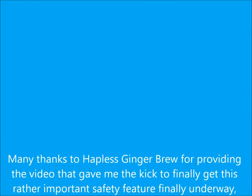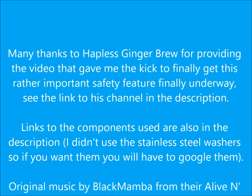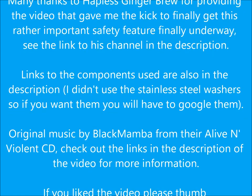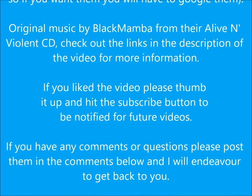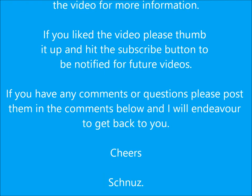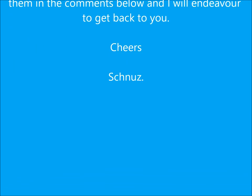If you like the video, please thumb it up and share it, and subscribe to the channel for future videos. Cheers, bye.